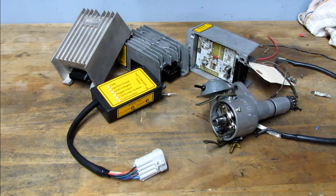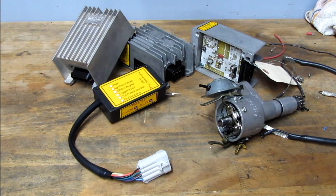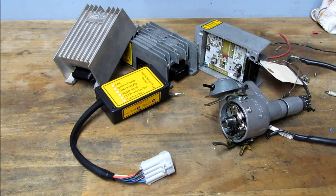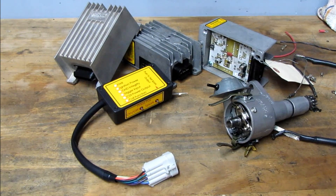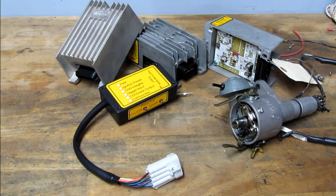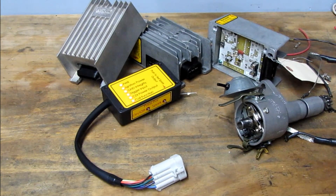By using the CDI test tool, the home or professional mechanic can now quickly identify any problem areas that can affect the operation of the CDI box. It can show you if a CDI box has failed or if another circuit is causing a no spark condition. The test tool will work on both 3 and 6 pin CDI systems installed in Porsche 911 models.